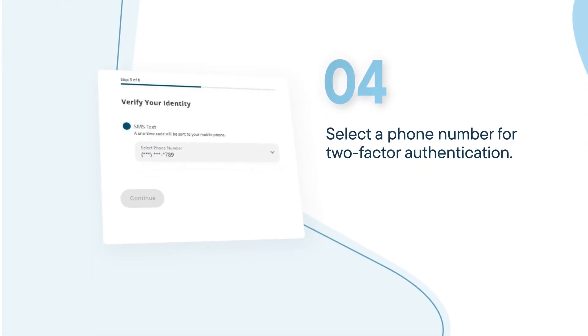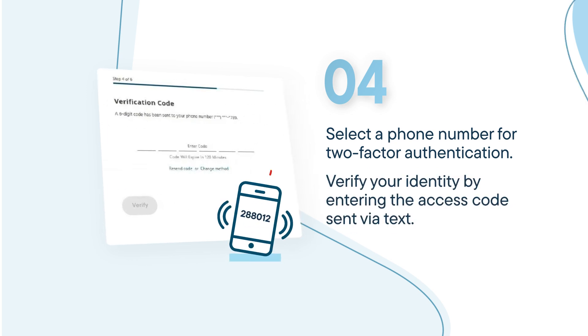We'll verify your identity through two-factor authentication. Enter the verification code sent to you as a text or email, and tap Verify.